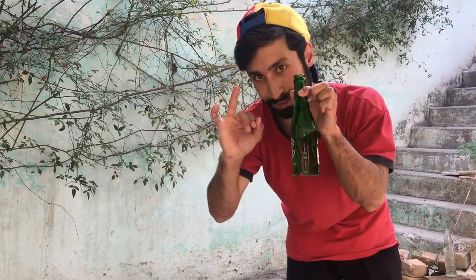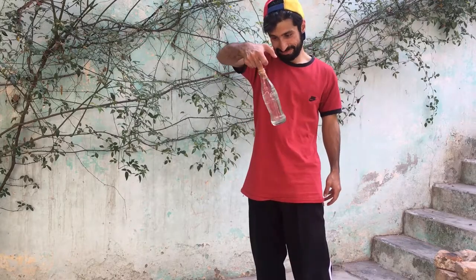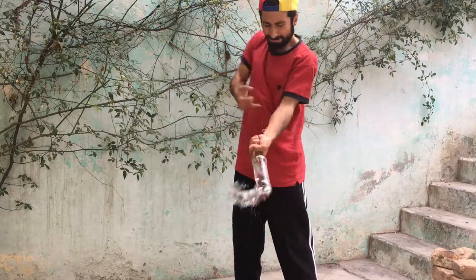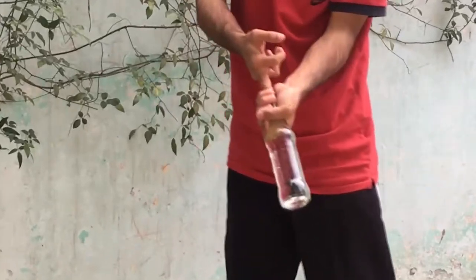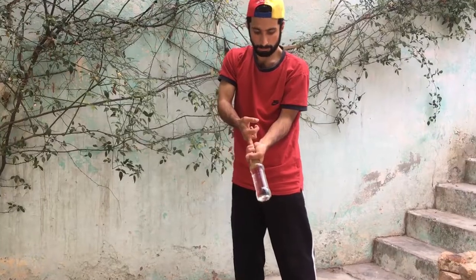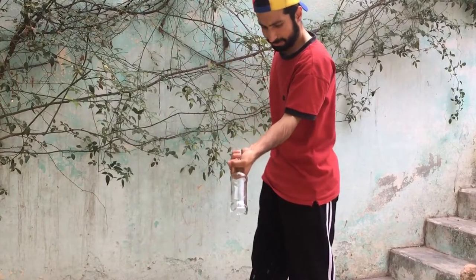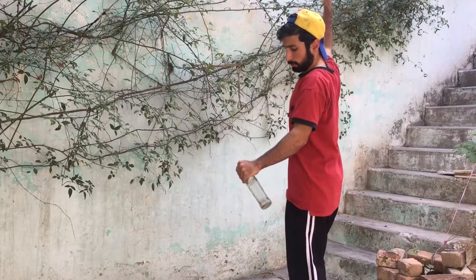It broke! Breaking a bottle with one finger is really easy — it's so easy! Breaking the bottle with your finger is really easy, but breaking the bottle with your hand is really hard and really painful.